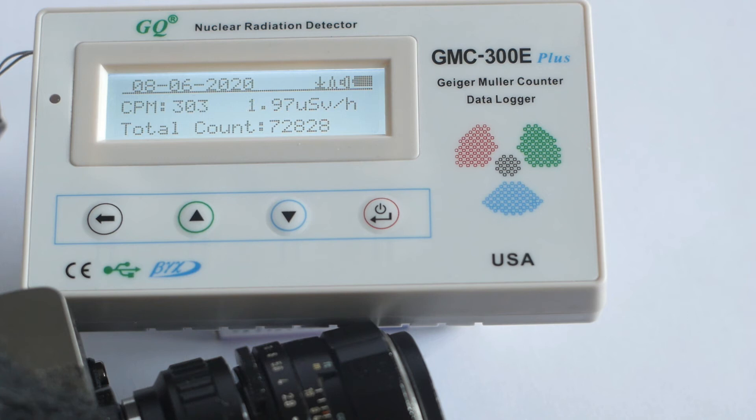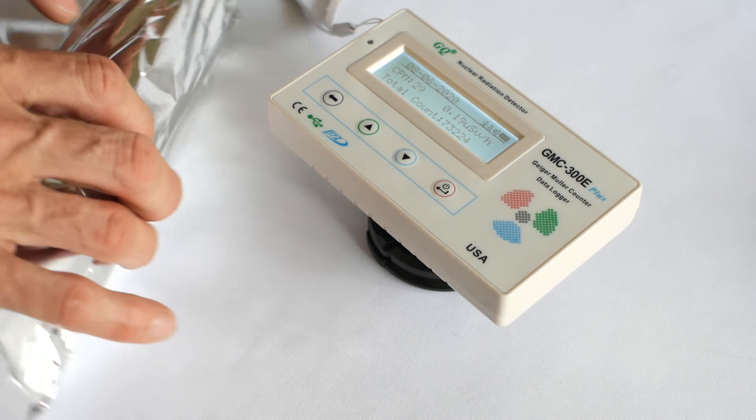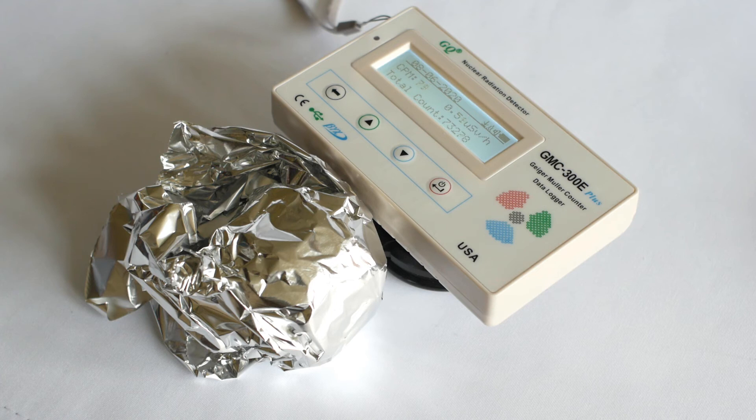For the final test: I've read that you can stop beta radiation by wrapping an object in aluminium foil. In reality you'd need a thicker layer than this, but I've wrapped the lens loosely with the ends folded over. The lens is sitting a bit further away from the Geiger counter due to the loosely wrapped foil, and we still get a reading of 1,084 counts per minute or 7.05 microsieverts per hour.